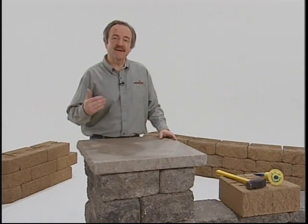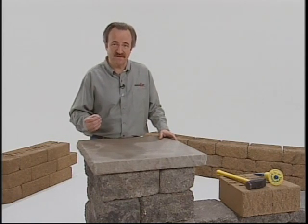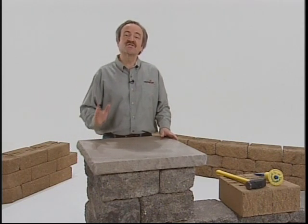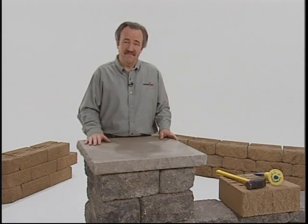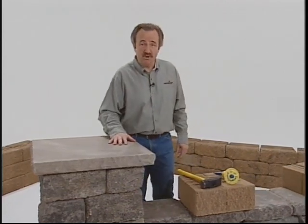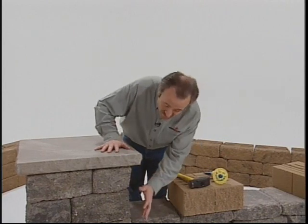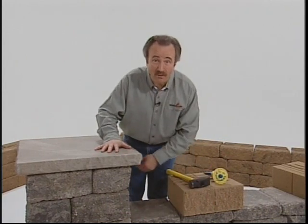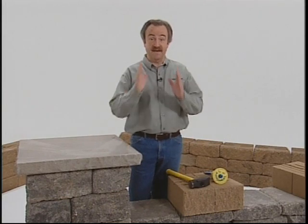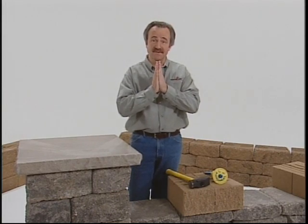Splitting will create attractive textured surfaces to match the front faces of units. Saw cutting will produce smooth straight surfaces. Generally, you'll want to split units when the modified portions will be visible, such as on a column or the end of a wall, and saw cut them when straight edges are required for a tight fit with the smooth edges of adjacent units.